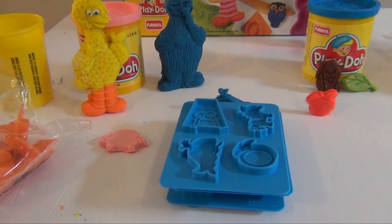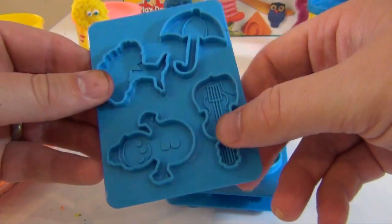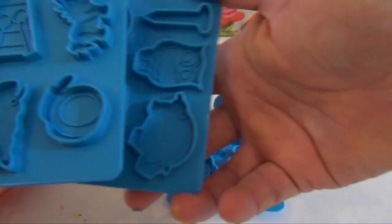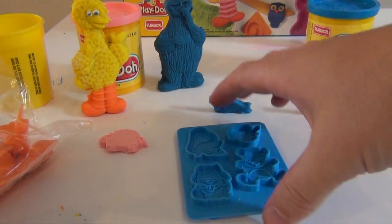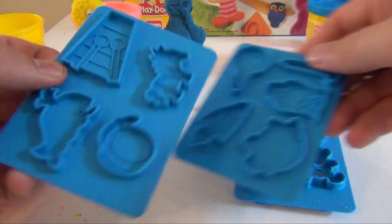Okay, now that we have Cookie Monster and Big Bird made, let's make some fun shapes first and then we'll make some letters. So you have three different molds here, and they're front and back. So you've got four, eight, twelve, sixteen, twenty, and twenty-four different molds, to make a whole variety of things.